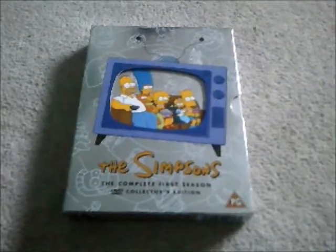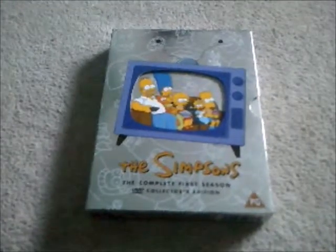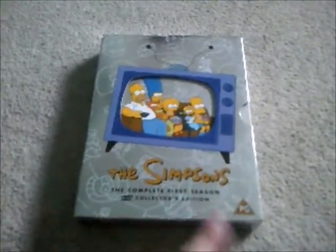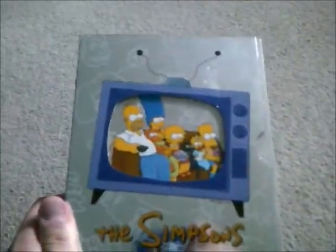Hi guys and welcome to the unboxing video. Today I have bought the complete first season. Do you remember me talking about the video that I got over there? Well, I got this one already and that is the complete first season of The Simpsons on DVD.